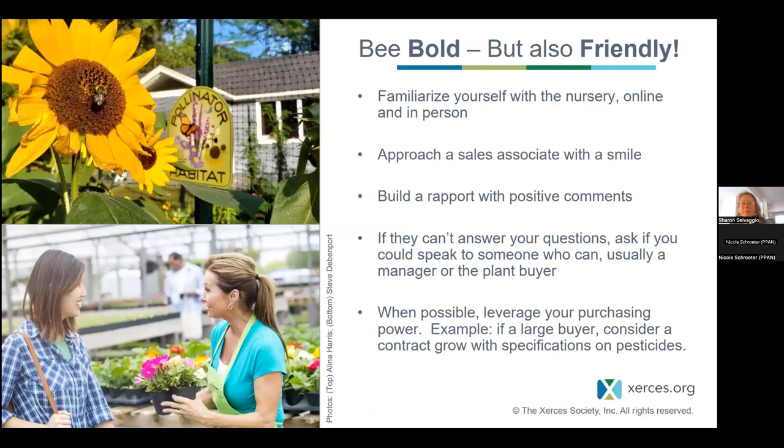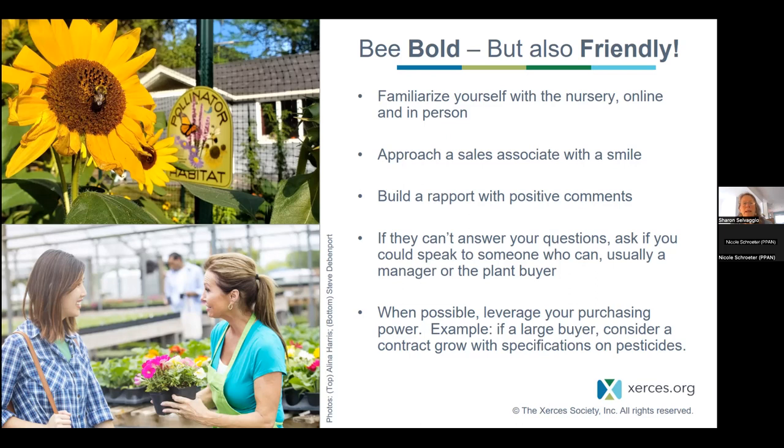We encourage people to be bold — ask for the manager, ask for someone to talk to you, but also be friendly and do some homework ahead of time. Familiarize yourself with the nursery, come in with a smile, build a rapport. If people can't answer your questions, ask to speak to someone who can and follow up. Whenever possible, leverage your purchasing power. If you're a large buyer, consider a contract grow where you can specify exactly how you want your plants grown and which pesticides may or may not be used.